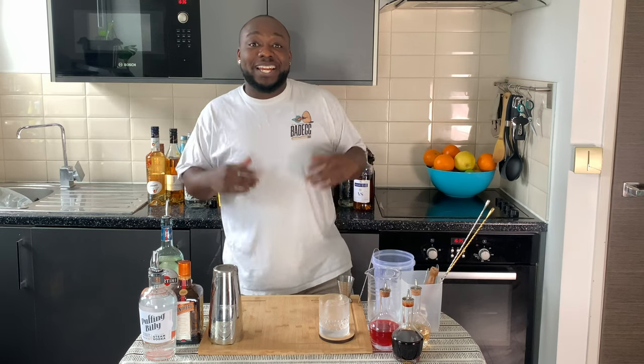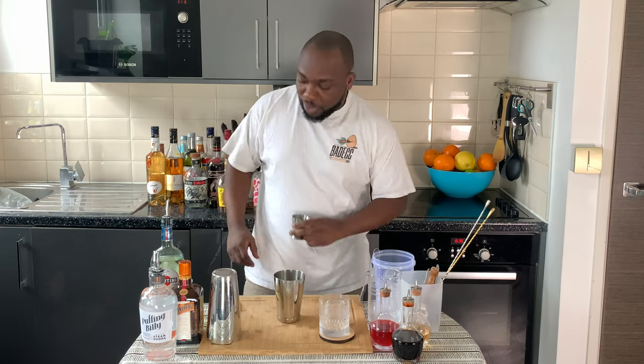Hello guys, my name is Lele and today we're gonna make a Banker's Lunch, a very easy drink to make. Let's make one together — it's a shake and drink, we're gonna use a small tin.